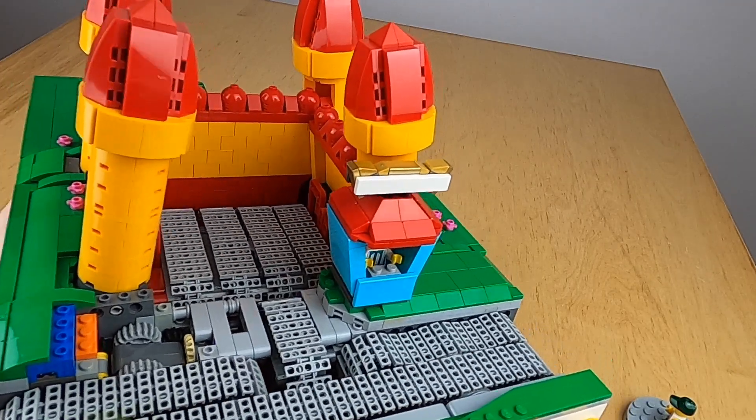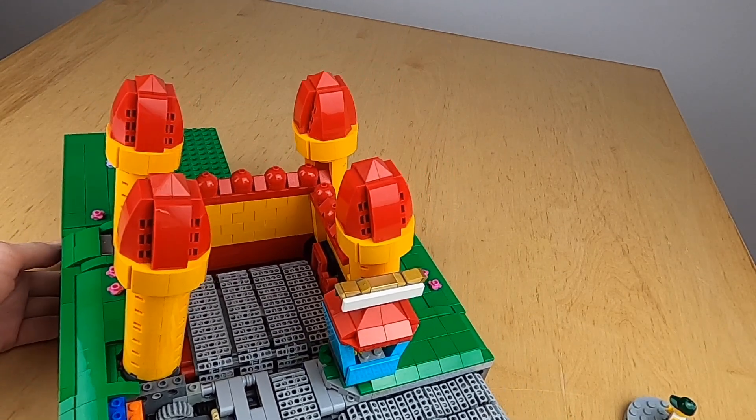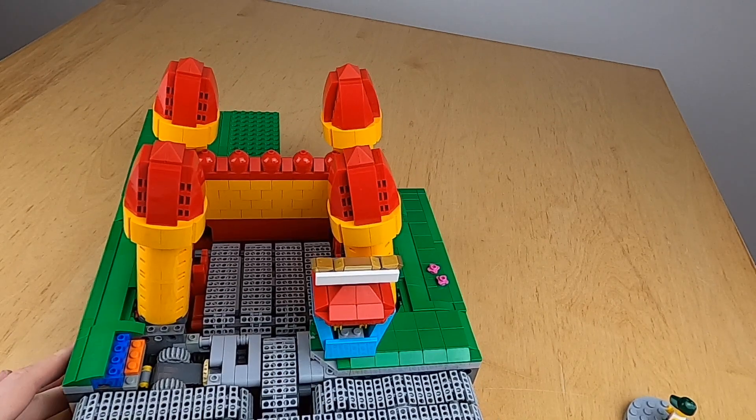In the front, you can see we have a special version of this ticket booth that I am still trying to get right. Every time I am building a new ride, I typically also make a new version of that.